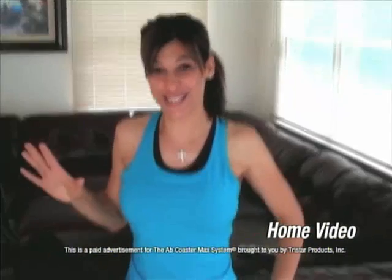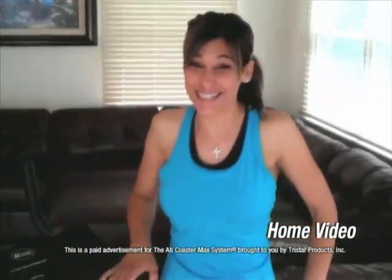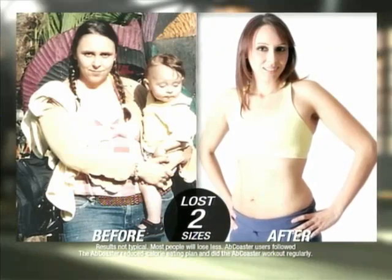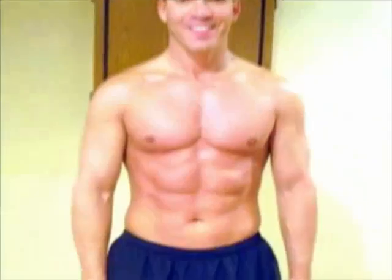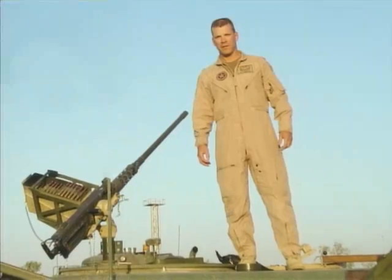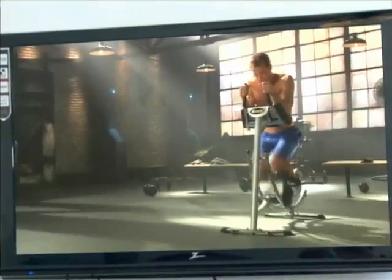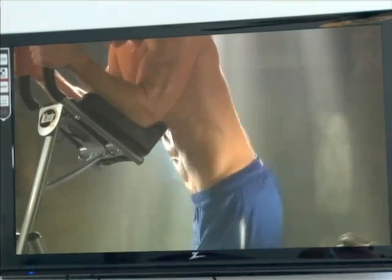It's not a lost cause out there — there are things that actually do work. The Ab Coaster Max is the system that is getting results for guys who are out of shape, moms who want to get back in shape, and even ex-military people. I was in the army for 22 years and I stayed in shape because of that. Once I got out of the military, life happens — you gain a little extra 10 or 15 pounds and you're trying to figure out what you're going to do to get back where you were. When I saw the Ab Coaster advertised on TV, it looked like it could be very effective.